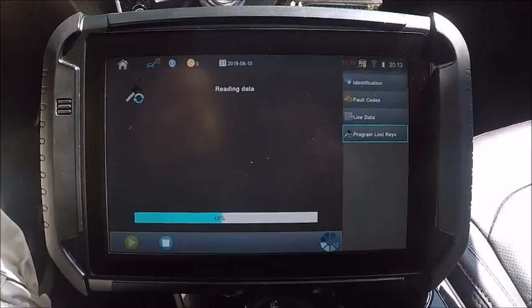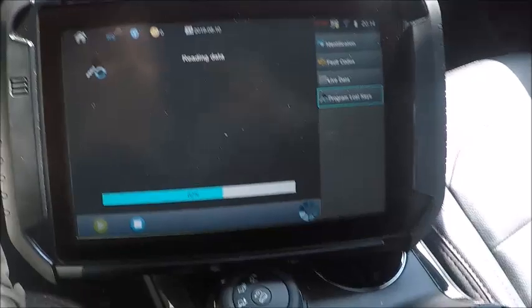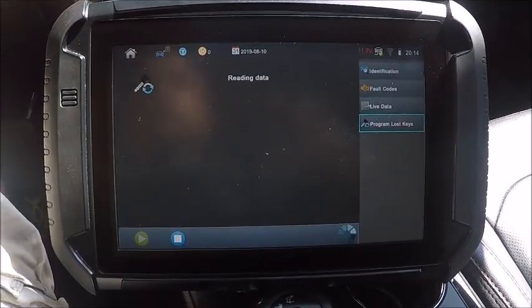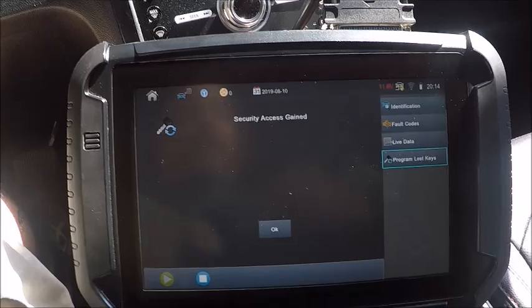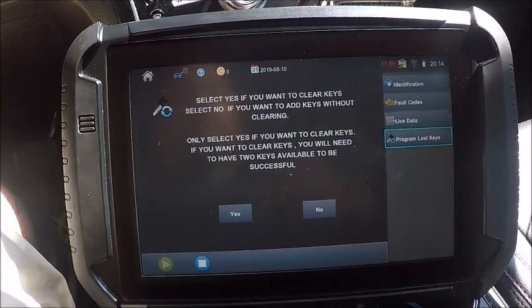We're going to do a five-button prox in here. She had a remote start, we can definitely see that. She had the power hatch here, so it's pretty loaded — sunroof, leather. We're going to take a guess on this and see what happens. There we go, everything just kicked on, seats just went back, got access gained.